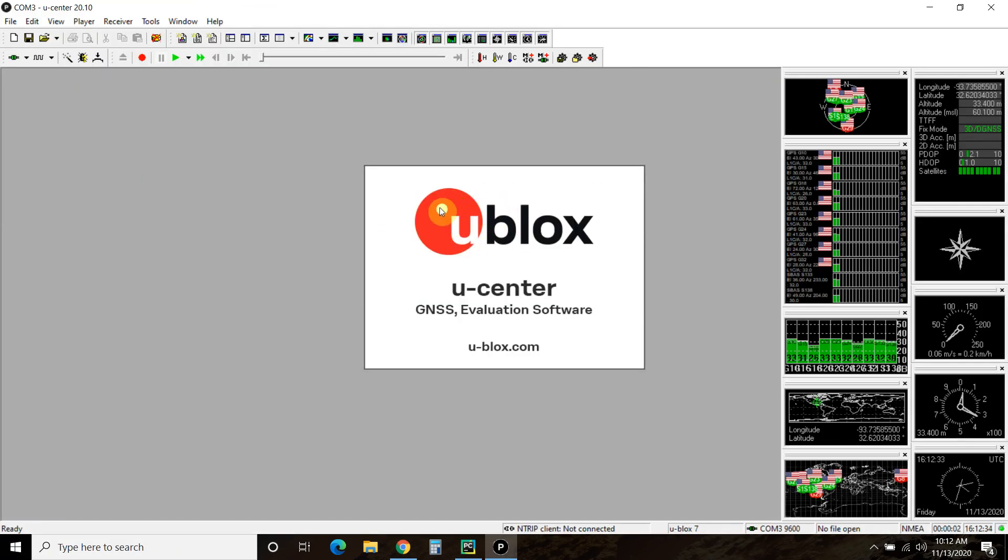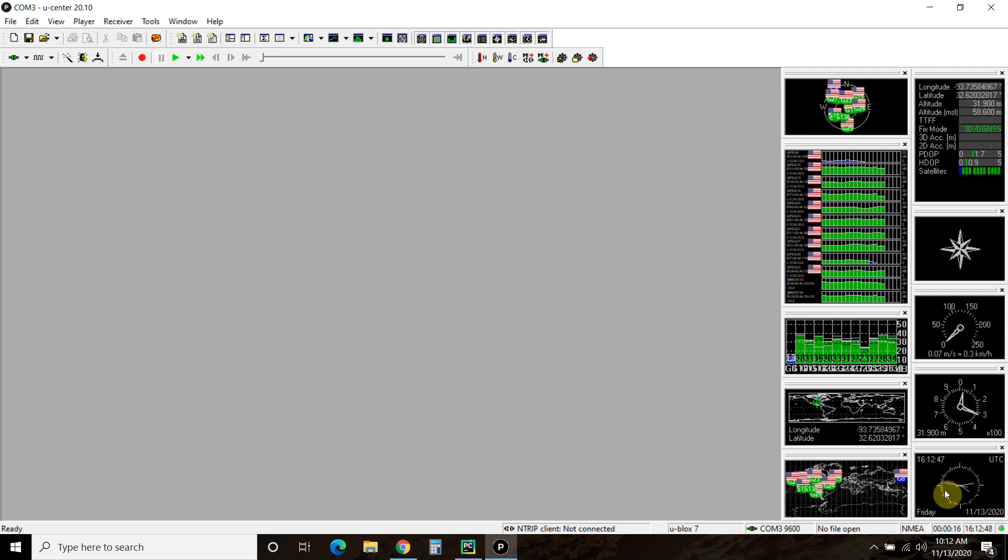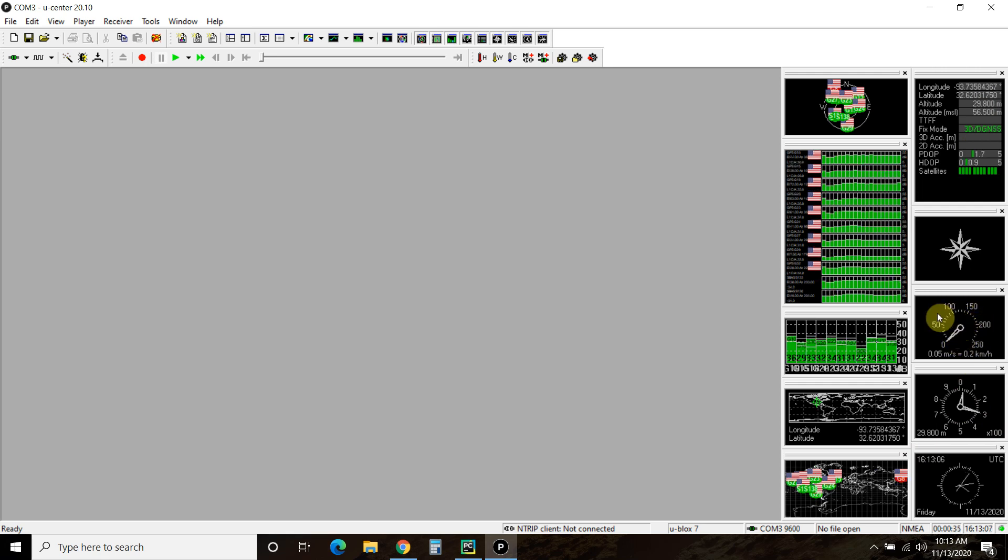So it's this uBlox uCenter. The first time you power it up for the day, it will have to acquire the satellites, which you can see the progress of here. Then it gives you some cool map information — longitude and latitude on the map, and it gives me longitude, latitude, altitude. And here, which I didn't know about, it gives me the speed I'm going at.